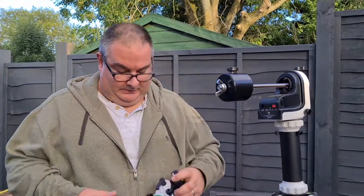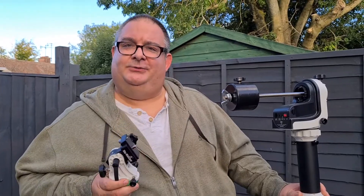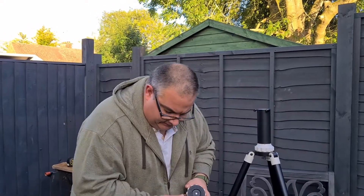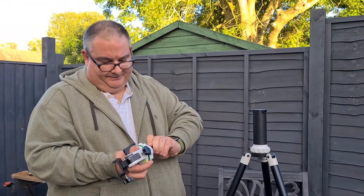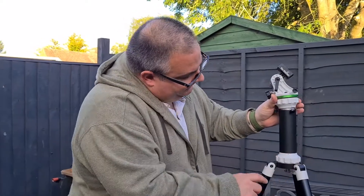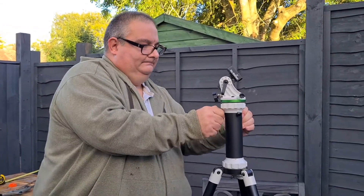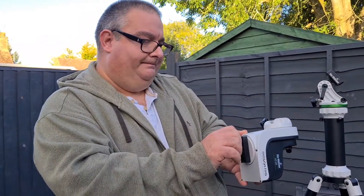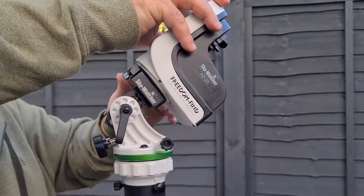So next up, what I'm going to do is fit the EQ mount onto the tripod and we'll see how it looks. Hopefully it's nice and snug — make sure it fits. I always like to have this point facing north, or to where my bubble is, so I'll line that up. I'll do these up, and then I'm going to offer up the AZ GTI — I've already put the shoe on it. Land that in there like this; it holds it nicely. I'll just do up this screw.